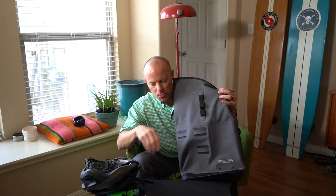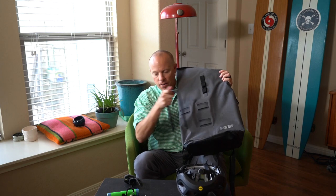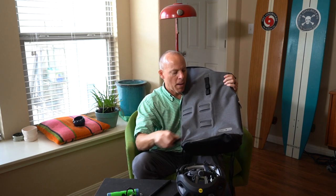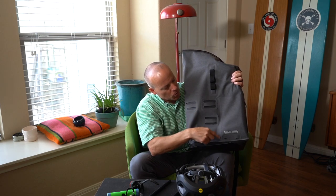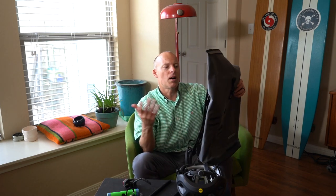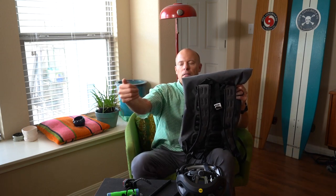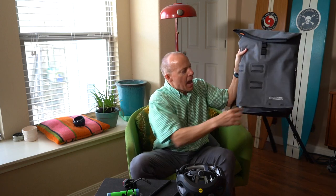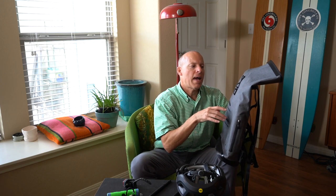On the back there are little loops or hoops — for example, you could put a U-lock in there, or a flashing light. One thing that would have been cool is reflective material or a reflective line going down the back. Since it's made for biking, there is some reflective piping on the front, but when you're riding that faces cars coming at you. The reflective section on the back is pretty small, so that's one thing I'd change.